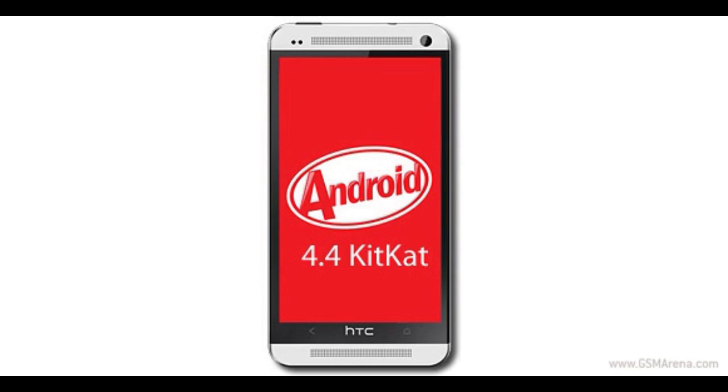Also, as for the US versions of the HTC One Mini and the One Max phablet, these are currently undergoing carrier certifications for the update, so we should be getting the KitKat goodies on those carrier-based versions soon.